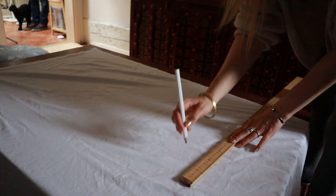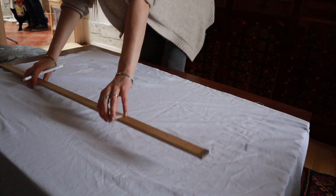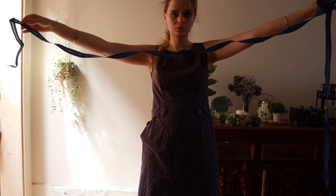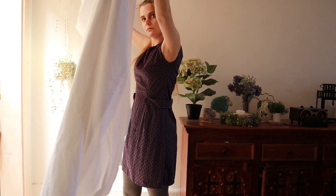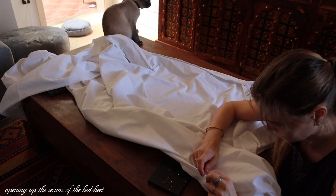Luckily I can still procrastinate a bit because I have to sew on this blue ribbon around knee height and hem the bottom of the fabric before I pleat it. The fabric I'm using is an old cotton bed sheet. Unfortunately, pure linen is a bit out of my budget for me at the moment, but this will do.